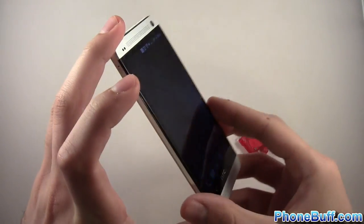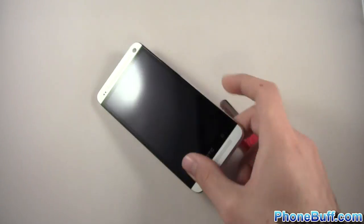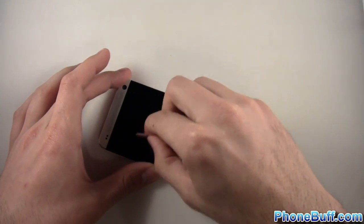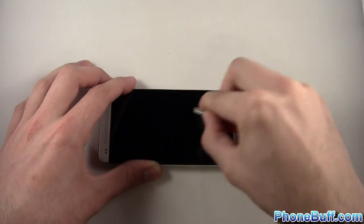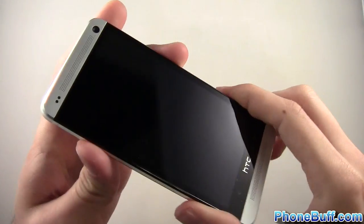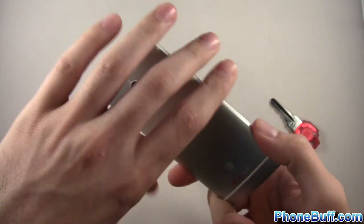I'll turn off the display to show you — no scratches, just a couple of fingerprints, pretty much perfect condition. I'll wipe it off and start the scratch test. Got a key right here, scratching it all across the screen with quite a bit of pressure. I know this screen has Gorilla Glass and it's really good at resisting scratches like this — they're actually built to resist key scratches. Looking at it, nothing. This is Gorilla Glass too.